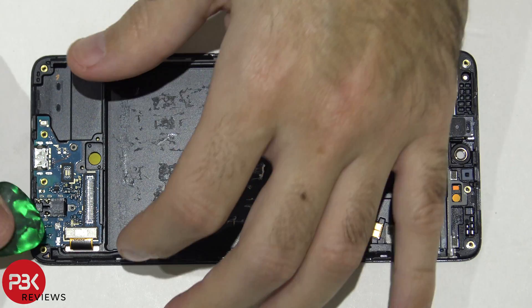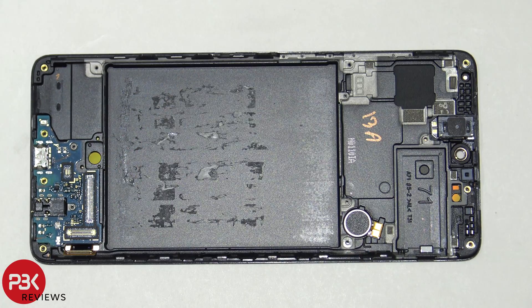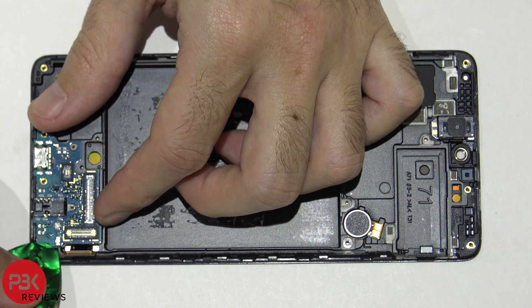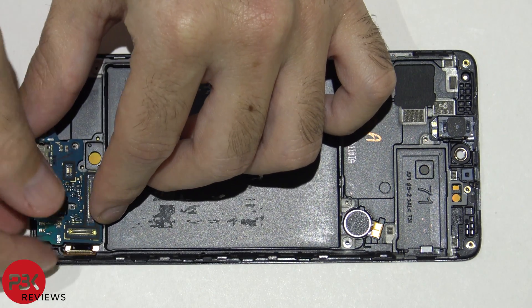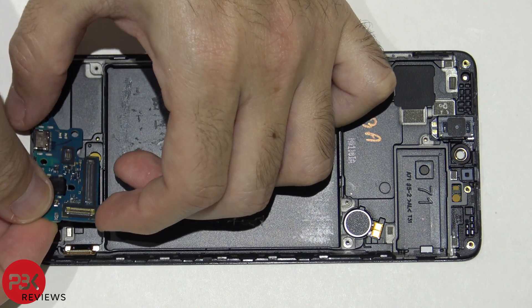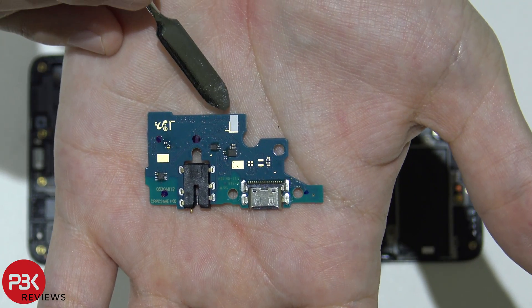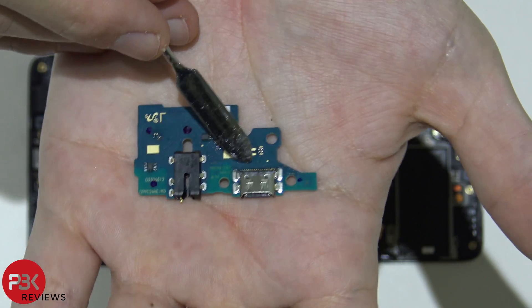Now we're going to disconnect the screen cable. You have some adhesive holding down the charger port board — just gently pry it up. Here's a closer look at the charger port board. You have a liquid damage indicator underneath it. That's your headphone jack, and that's the charger port right there.